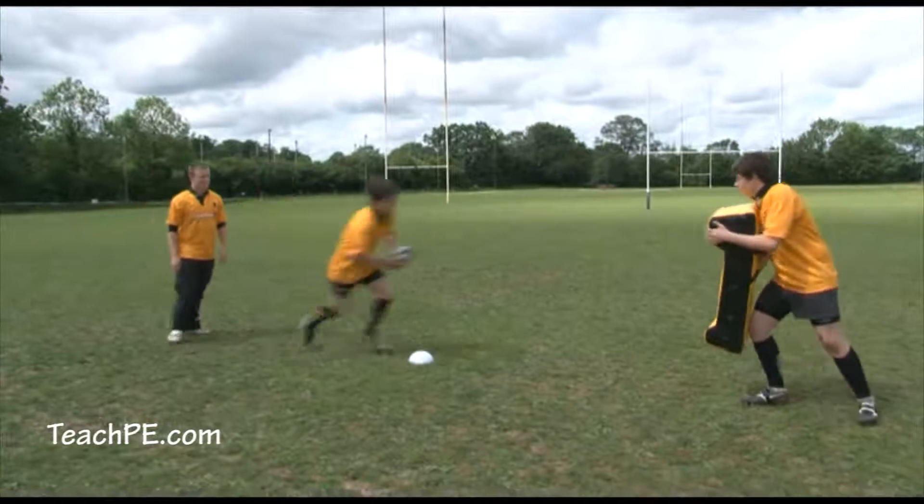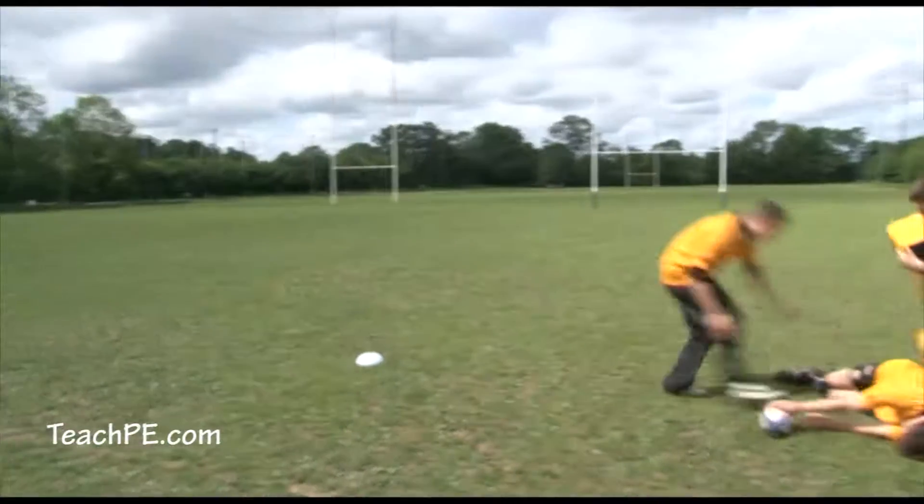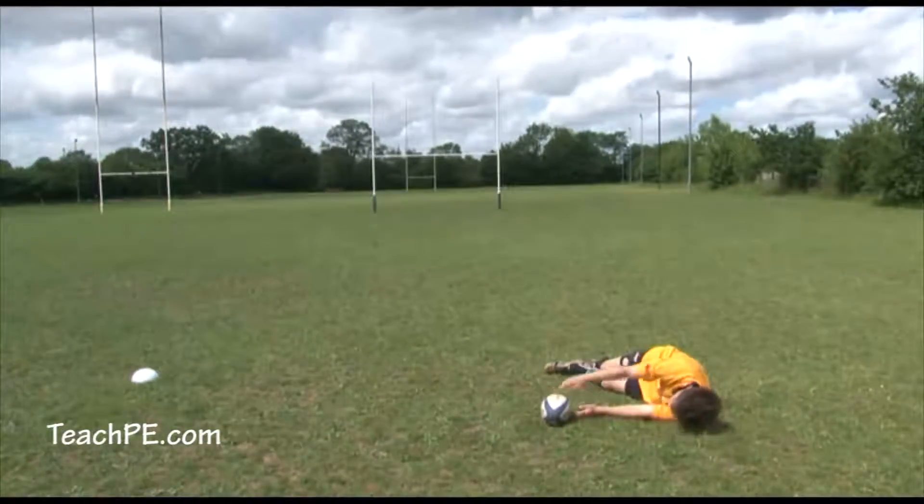This drill shows a basic ruck situation. The ball carrier will go in, hit the bag and place the ball.